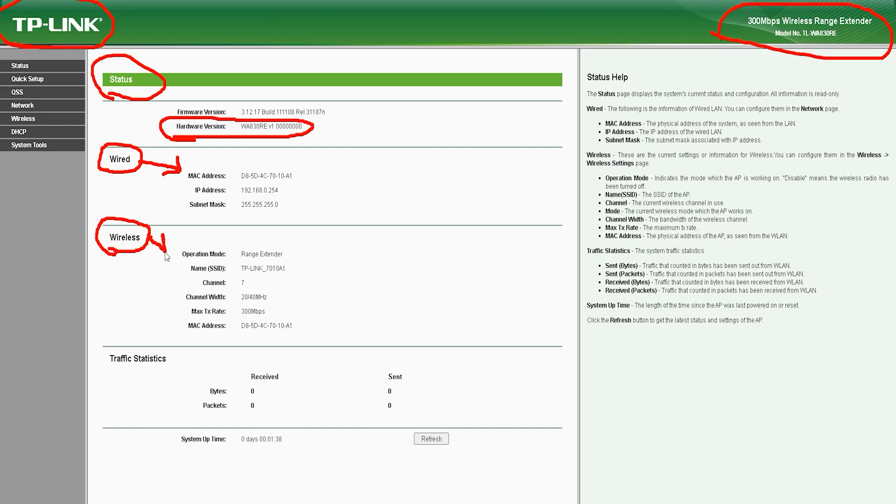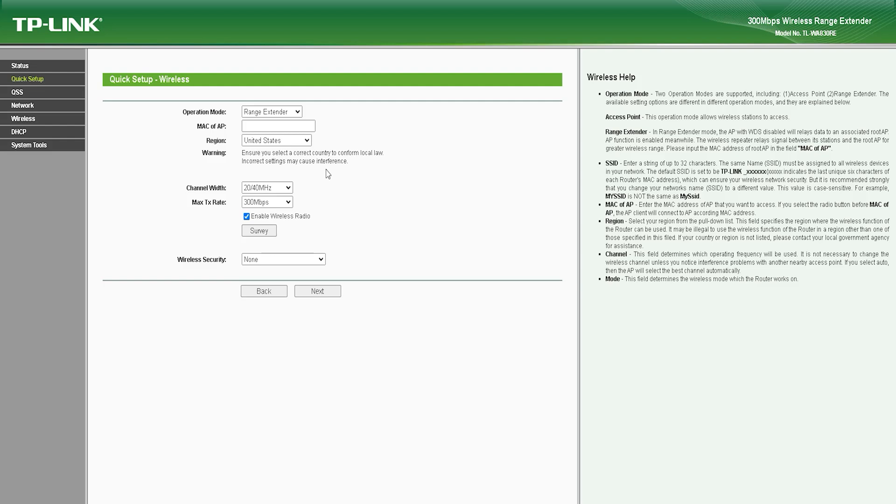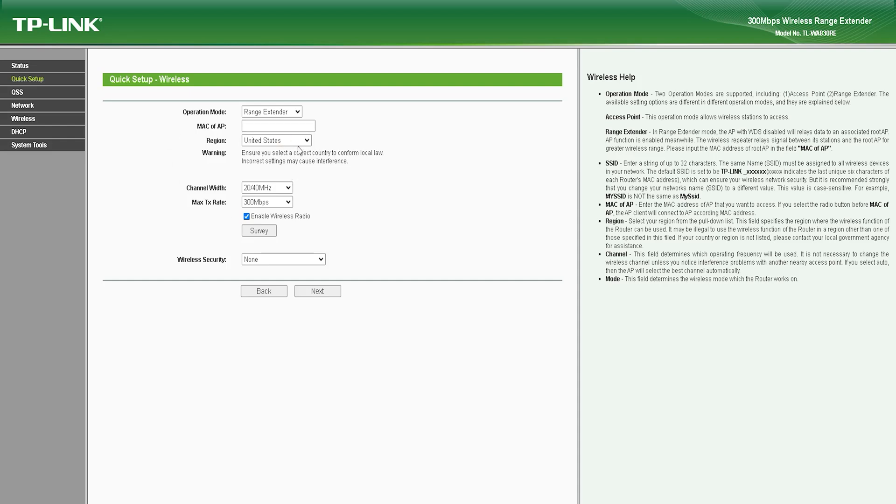Secondly, the device offers a 300 Mbps wireless speed that provides stable and reliable wireless coverage, meaning you can enjoy high-speed internet connectivity even in areas where the signal strength is weak. The TL-WA830RE also supports WPA/WPA2 encryption, which ensures your wireless network is secure from unauthorized access. Thirdly, the device is equipped with a built-in Ethernet port that allows you to connect wired devices such as gaming consoles, desktop computers, and printers, extending the reach of your wired devices with wireless connectivity.